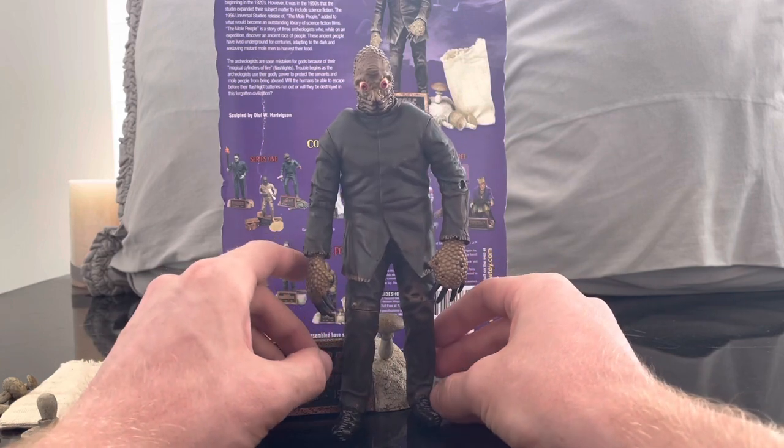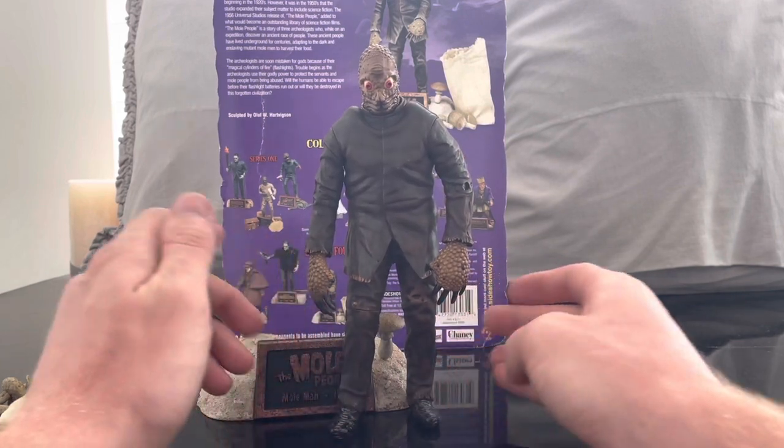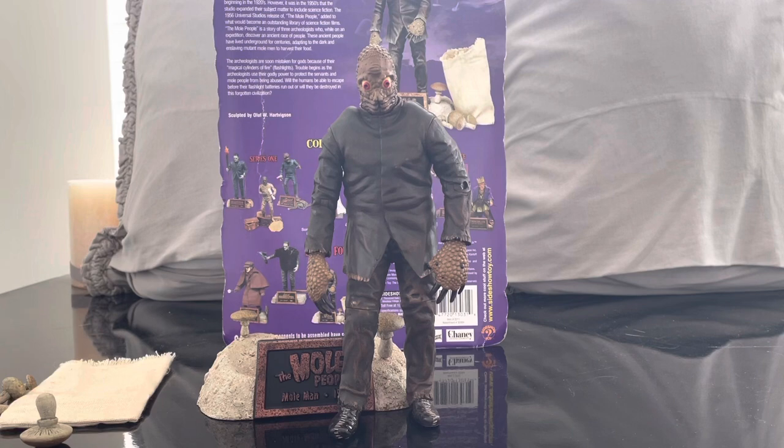This is a figure that's kind of hard to find — you don't really see many of these Universal Monster figures out in the wild. I actually went into a local comic shop and that's where I found him. He was one of the few Universal Monster figures there, so I was like, 'Yeah, let me grab him.'